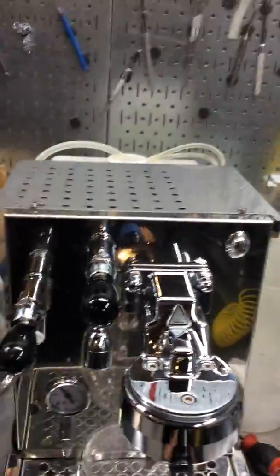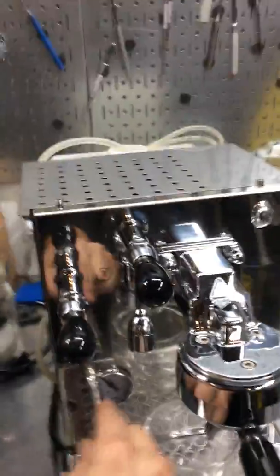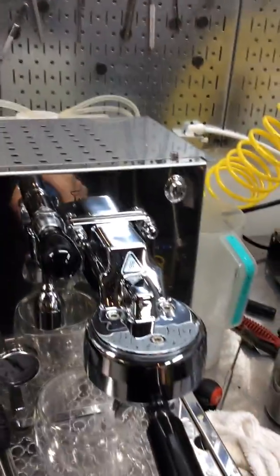We also de-scaled the machine and there was, like I said, a ton of scale built up inside the machine. Some of these pipes we had to remove some of the feedings and clean it inside.